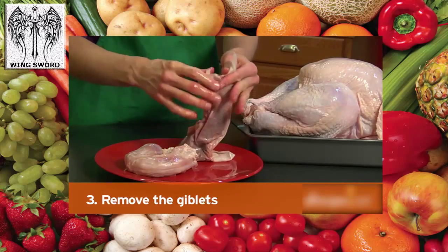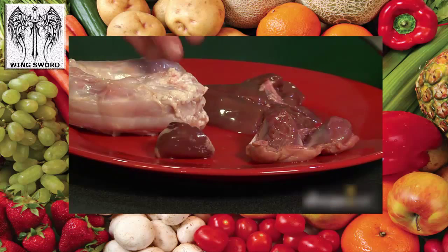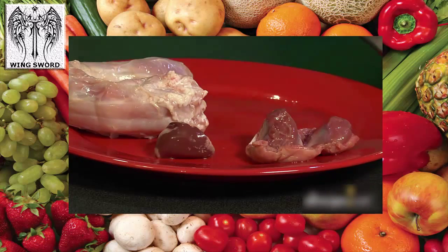Step 3: Remove the giblets. Keep the gizzard, heart, and neck for gravy or stuffing recipes, but always discard the liver.